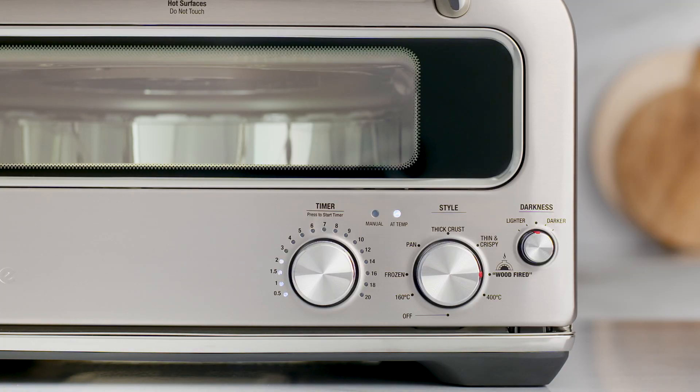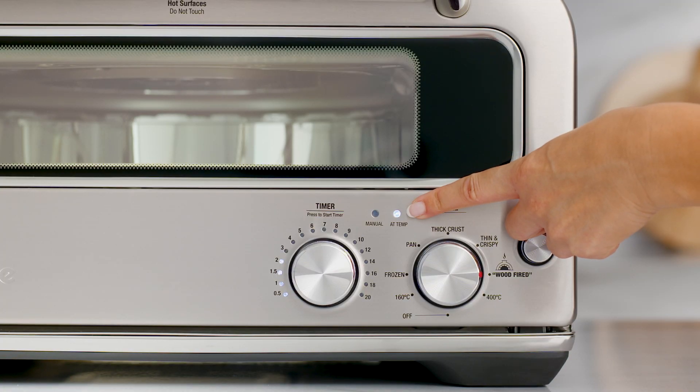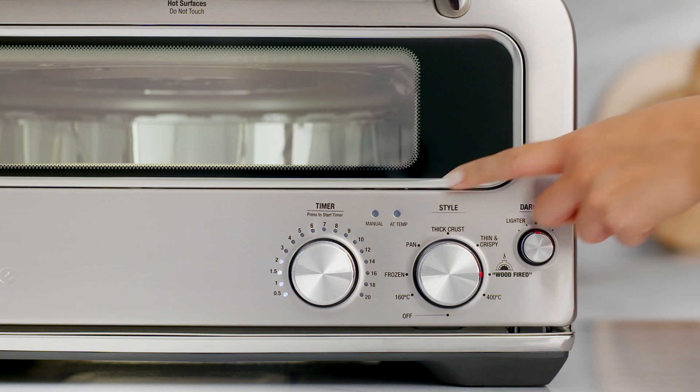You can adjust the time by turning the style dial. You'll notice the temp lights start to flash, which indicates that the oven is preheating. Once the temp light stops flashing and stays on, the oven is ready for use.